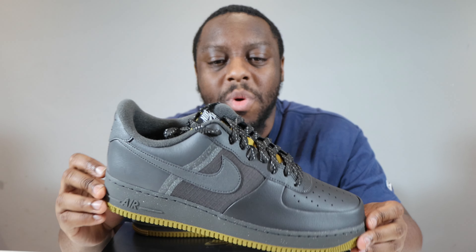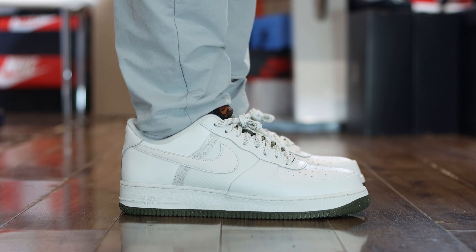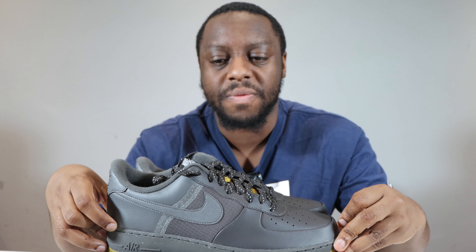With all that being said, a solid pair in my opinion and that's why I give these a 7.5 out of 10. Let me know what you think and how do they compare to the Sail pair. Sail or white are very, very nice — also has the reflective laces as well. So let me know what you think, which pair you prefer. Purchase links for both in the description and a review to that one right here.